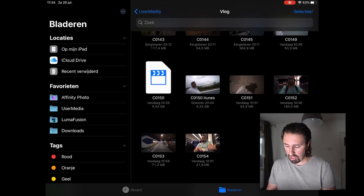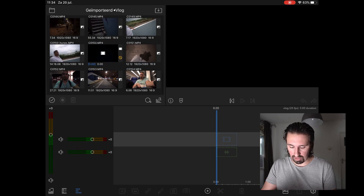When I play something else like this, it's playing fine. But when I go into LumaFusion and I see the clip, it doesn't play either — it doesn't do anything.